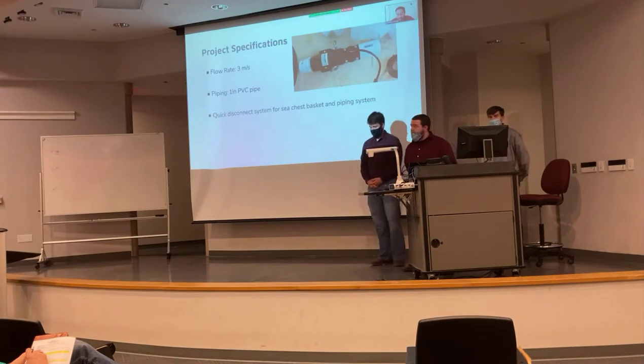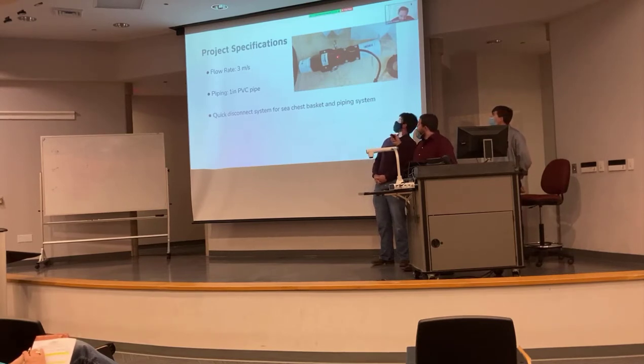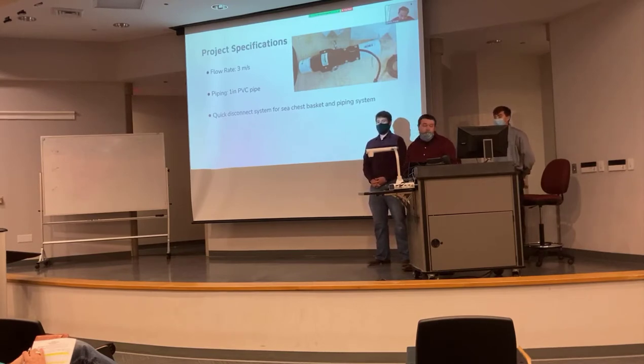A few of the specifications we're working with: a flow rate of three meters per second, which we got from Chief Corn on the Rudder — he specified that as a good flow rate for this project. We're using a one-inch PVC pipe, which is a scaled-down version of what's on the Rudder. And then we're using quick disconnect fittings so we can interchange our three different bucket designs quickly without having to rebuild the entire PVC design every time.